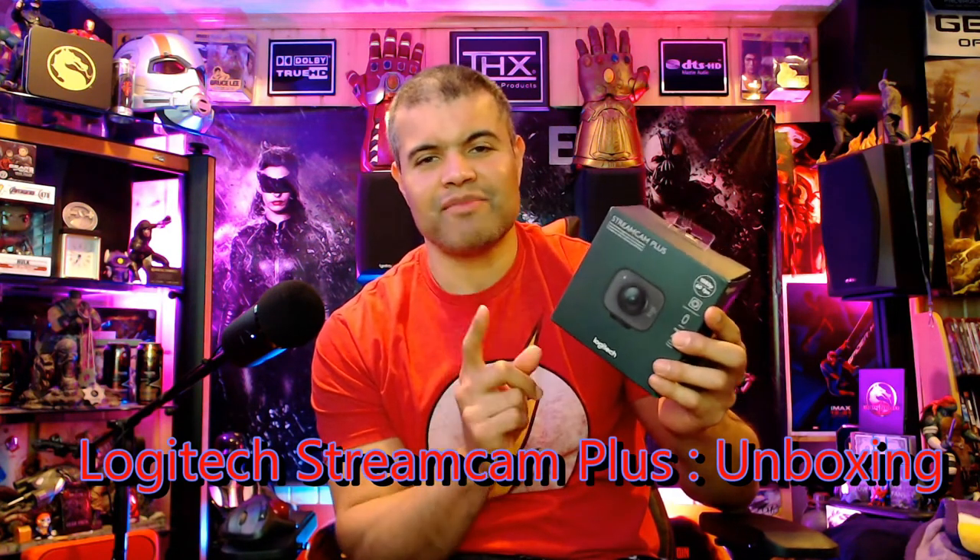What's up guys, it's Raf and the Raf K, welcome back to another unboxing. This is going to be on the Logitech Stream Cam Plus. This camera has 1080p 60 frames per second, a larger lens, and can be used as a vertical or horizontal webcam. It comes with new software, tons of options for autofocus, face tracking, and low light quality. It's USB 3.0 and USB-C to handle more data.